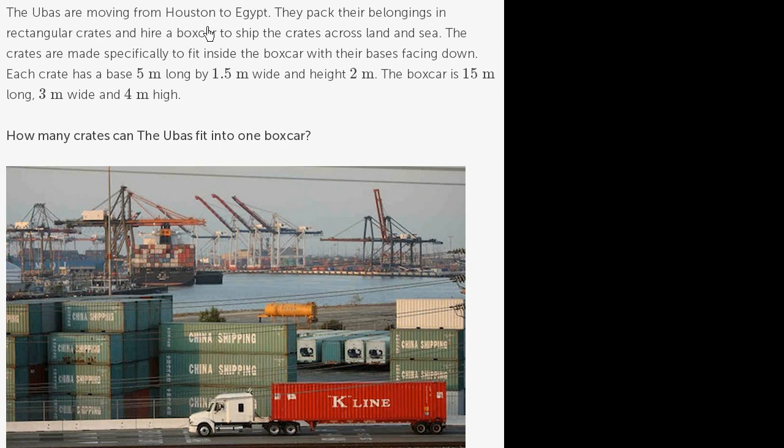The Ubas are moving from Houston to Egypt. They pack their belongings in rectangular crates and hire a boxcar to ship the crates across land and sea. The crates are made specifically to fit inside the boxcar, with their bases facing down. Each crate has a base 5 meters long by 1.5 meters wide.